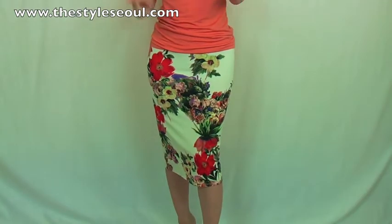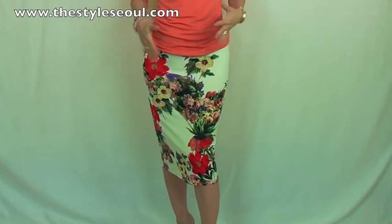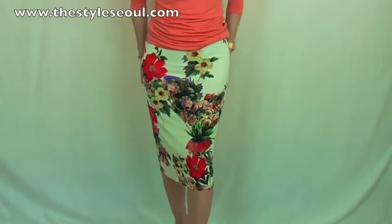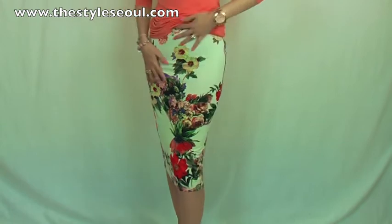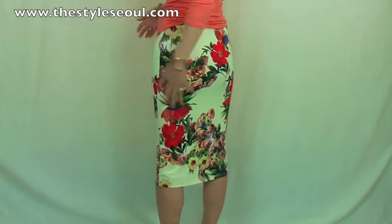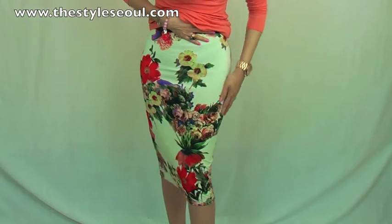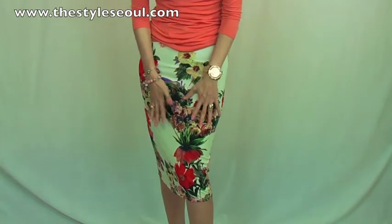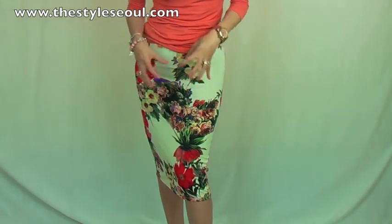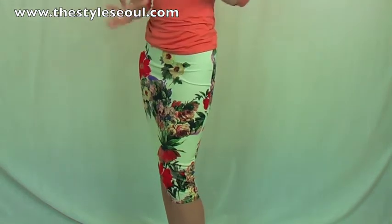Now I'm wearing this gorgeous flower print jersey skirt with the same t-shirt, because this orange goes really nice with this flower print. You can see this skirt is very, very tight body-hugging style — see the front like this, and then the side, it just fits really nice. Look at this print, it's just so gorgeous — with this beautiful cream ivory base, with this orange, with this purple, and then darkish green. It just mixes beautifully and gives you a really nice antique look.